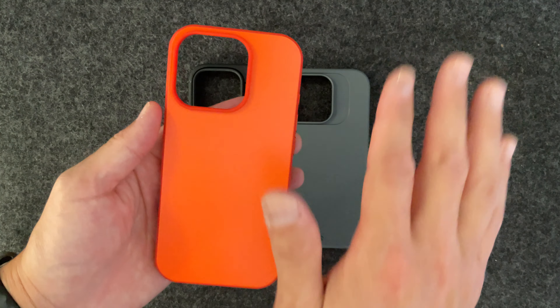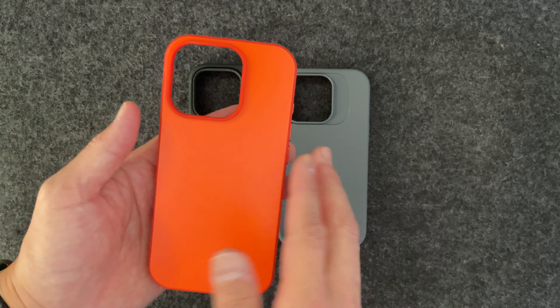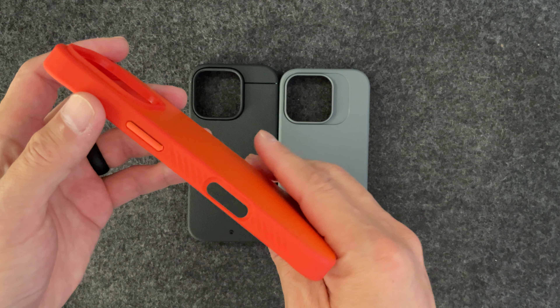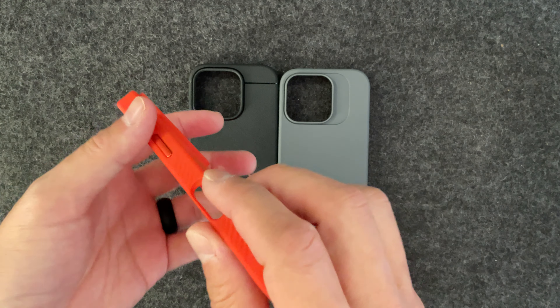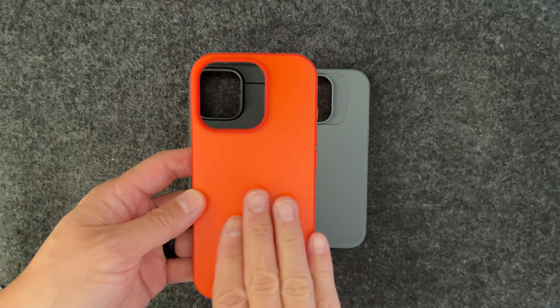I like the overall cleanness. There are no accents, nothing like that, and there's not really any branding on it either. So it's a very minimal case. That's why my personal pick would be the Paragon.